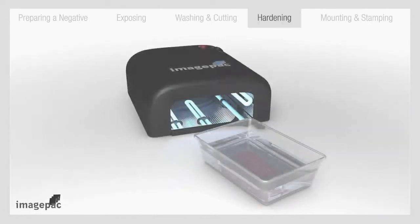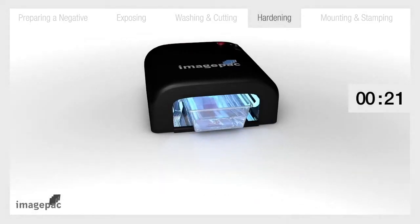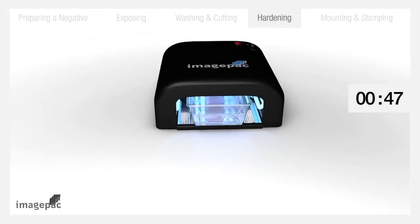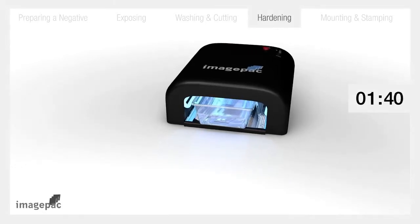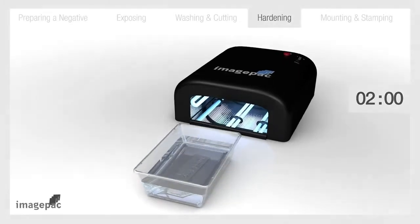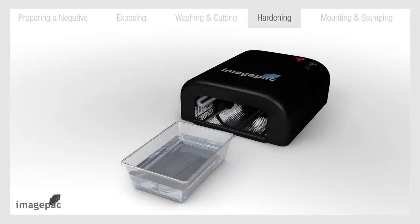Step number four: hardening. Turn on the stamp maker again. In order to harden and finish the stamp, put it in a tray with about 1cm of water and slide under the light for 2 more minutes. Remove the stamp from the water and turn off the light.